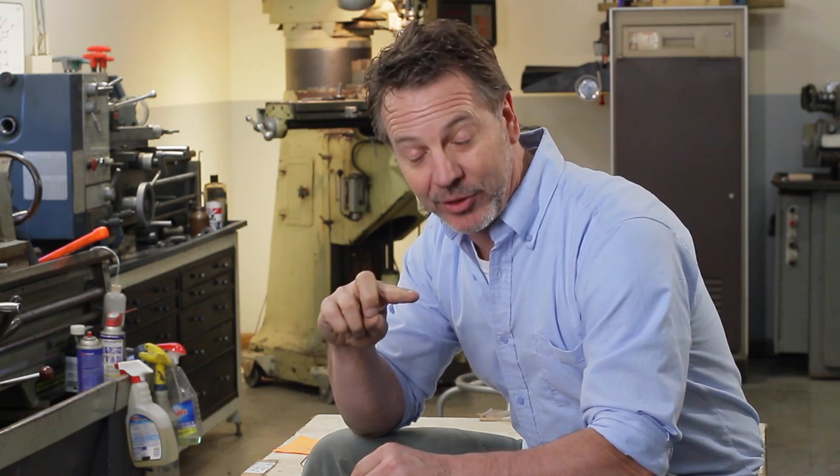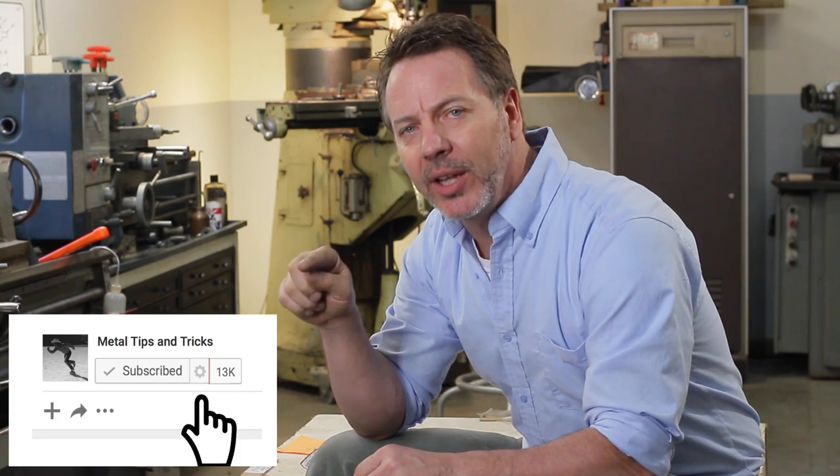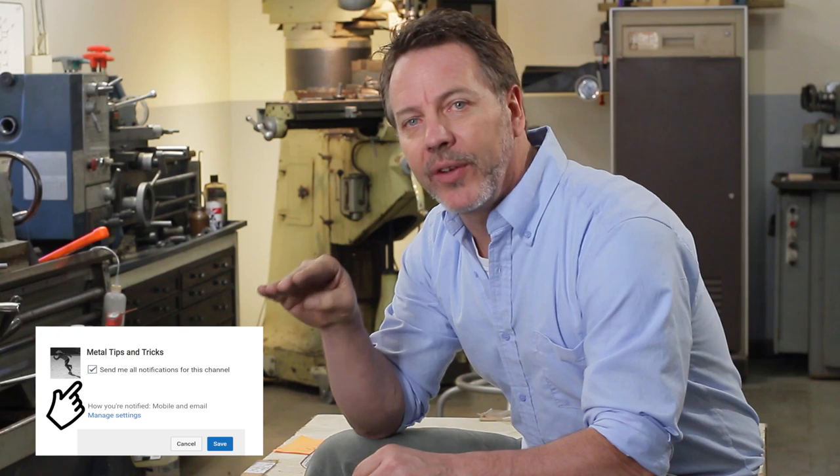Don't forget to leave some positive comments, give me a thumbs up, and if you haven't subscribed, there's an additional button down there that, if you click on it, you will get notifications when a new video comes out. All right guys, until next time — go out in your shop, build something cool. Thanks.